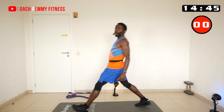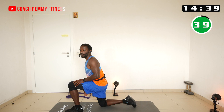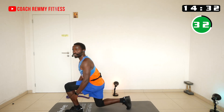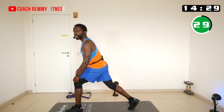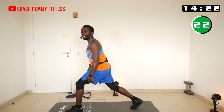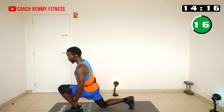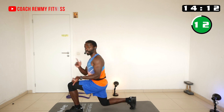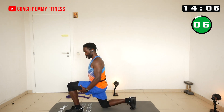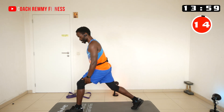For lunges, take a big step forward and make sure your shin stays straight — perpendicular to the ground. You can start from the low position and then come up. If your back leg feels too far, bring it forward. Make sure the shin is not angled forward but straight up. Switch to the other side in the next round.